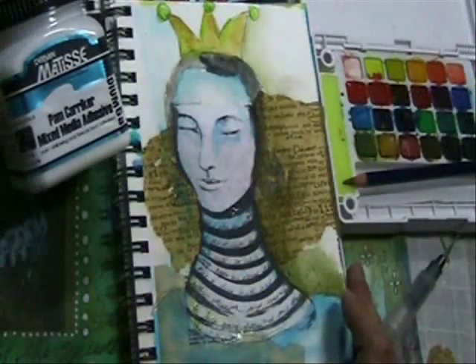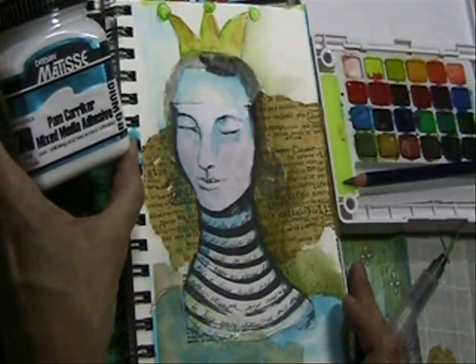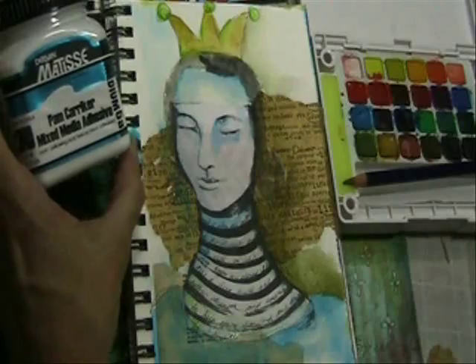So those are a few of the media that work very nicely over the top of mixed media adhesive. There you have Pam Carriker's Mixed Media Adhesive by Dura Van Matisse. Thanks for watching.